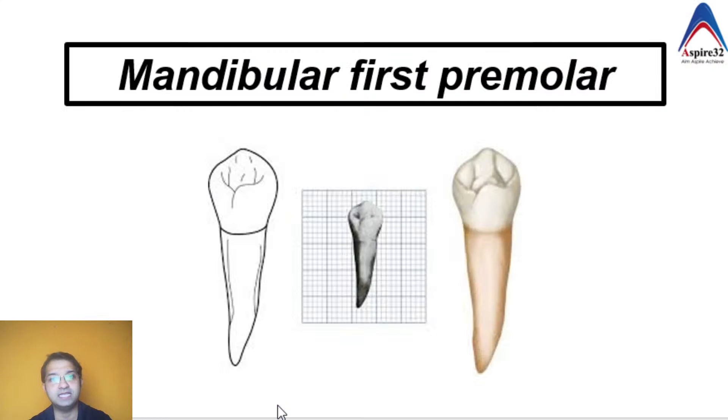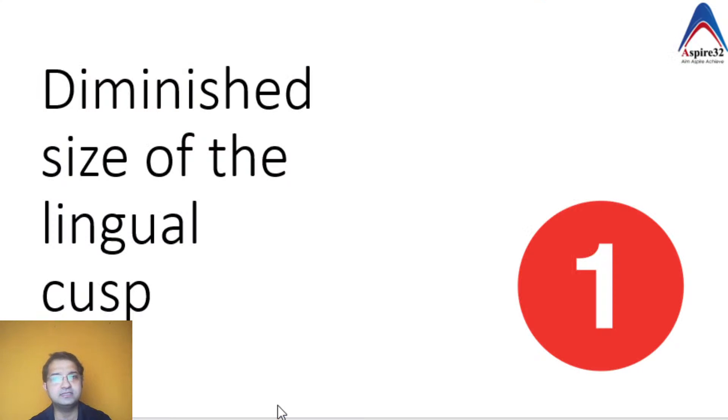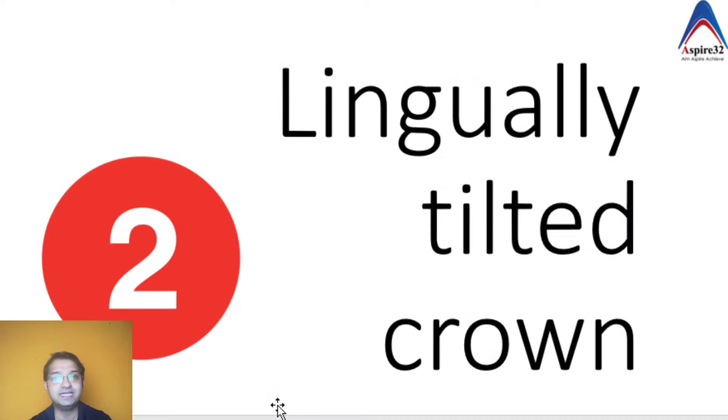The first modification is the design seen in the mandibular first premolar. The question is: why do you have to be so careful when preparing a Class 2 in the mandibular first premolar? The first reason is that the lingual cusp of the mandibular first premolar is very small — smaller compared to any other premolar.